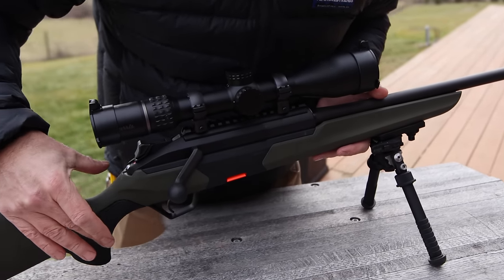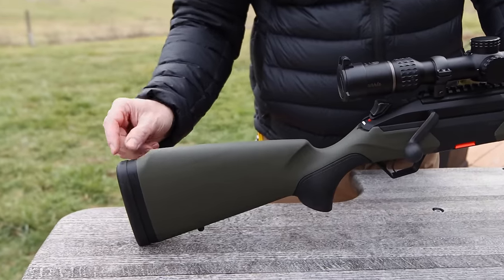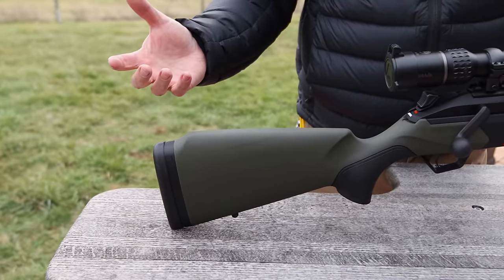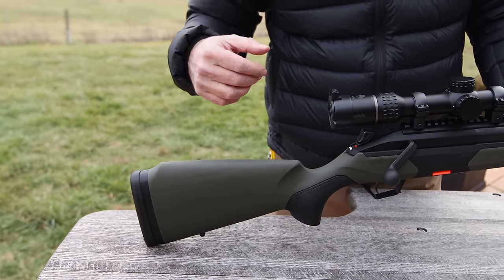This grip module right here is replaceable, so you can adjust that for your different hand sizes. Also, you can adjust the length of pull on the stock. This is using the standard Benelli spacers that they already have on the market for their shotguns and the standard Benelli butt pads that they have on most of their other shotguns out there.